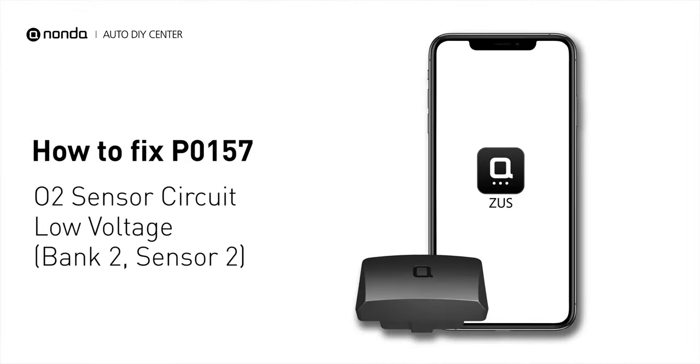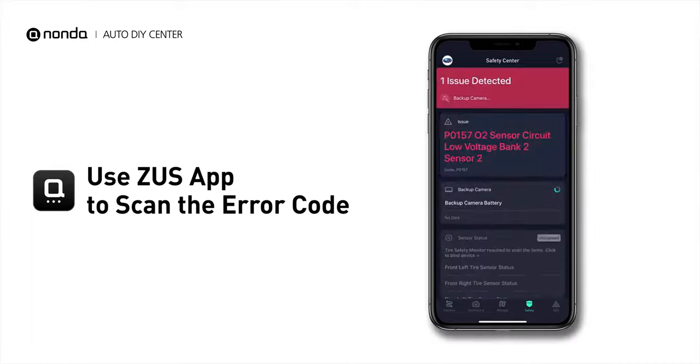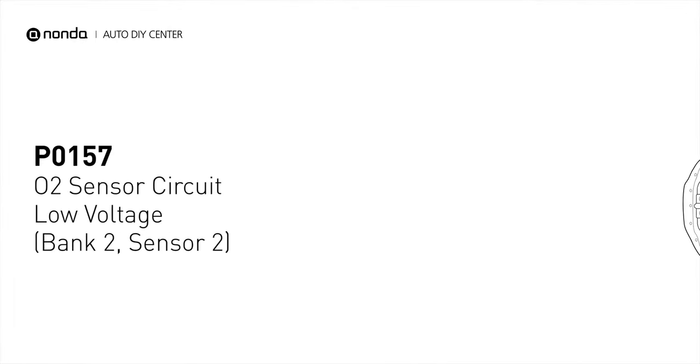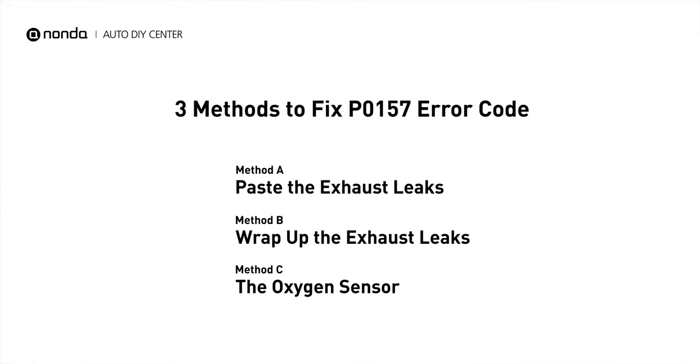If you are getting a P0157 error code, this video is going to show you three practical solutions to fix the error code at home. Use the Zeus app to scan your vehicle and see the error code P0157. It indicates that there is a fault in the oxygen sensor located in the Bank 2 Sensor 2 location of the vehicle. Here are three simple DIY methods you can try to solve this problem.